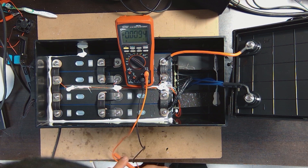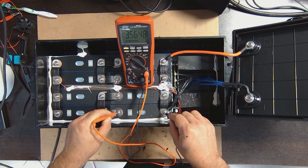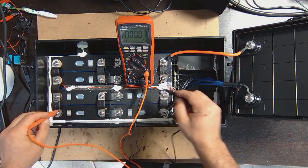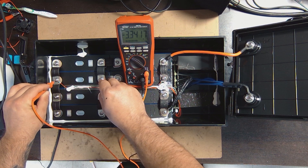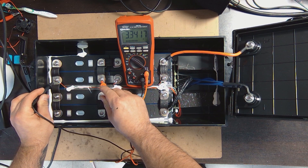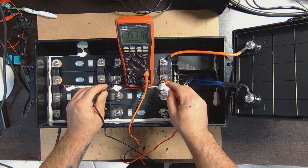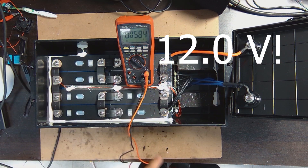I'll start from this side — it should be negative. So: 3.56, 3.55 — and these are in parallel — 3.57, and 3.34. So this cell is a bit low. The BMS is not doing a great job balancing these cells. But it still had good capacity when discharging. So one cell is a bit low.